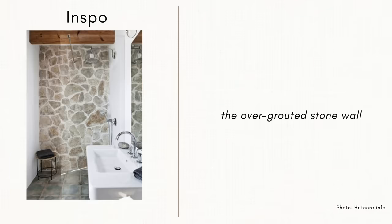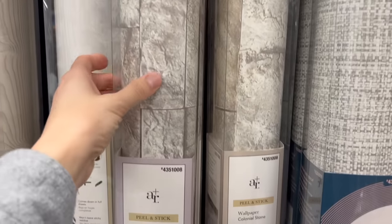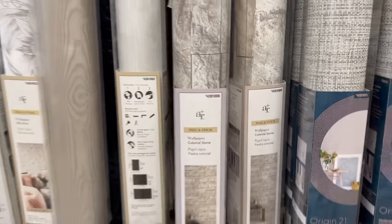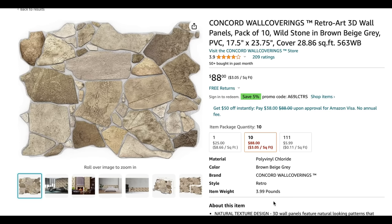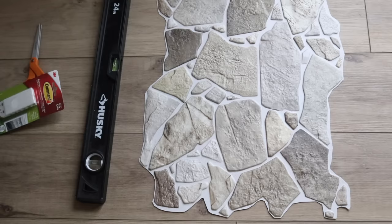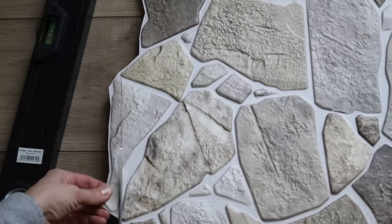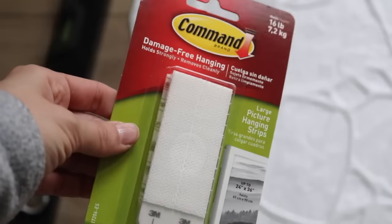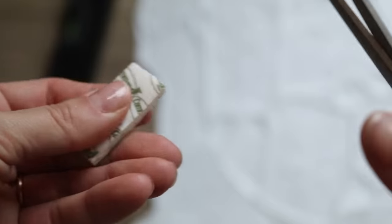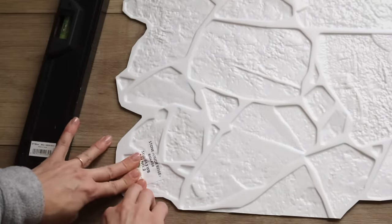As I was gathering inspiration pictures for this bathroom, a consistent theme was this stone wall. I went to the hardware store to see what options were available, but everything seemed very peel-and-stick with no added dimension. I then headed to Amazon and found these foam stone panels — I remember seeing Dahlia use them for her backsplash. To attach them to the wall, I used command strips and also a nail gun in specific places to make sure it would stay intact.